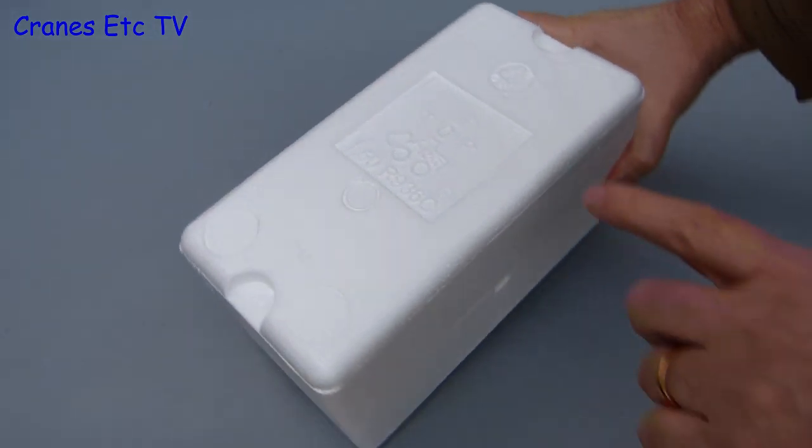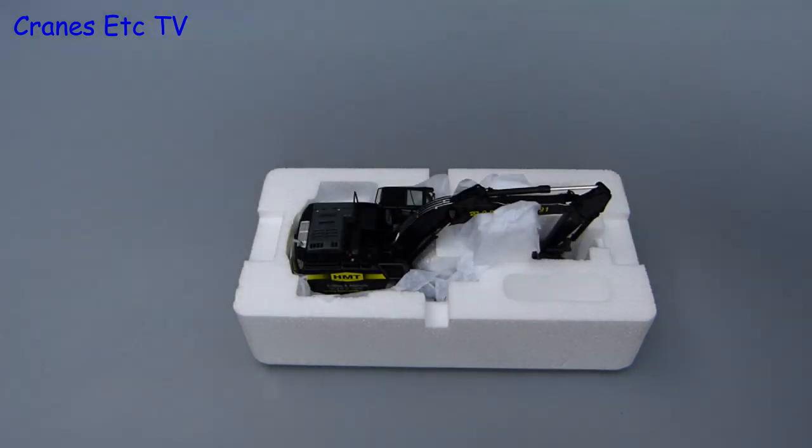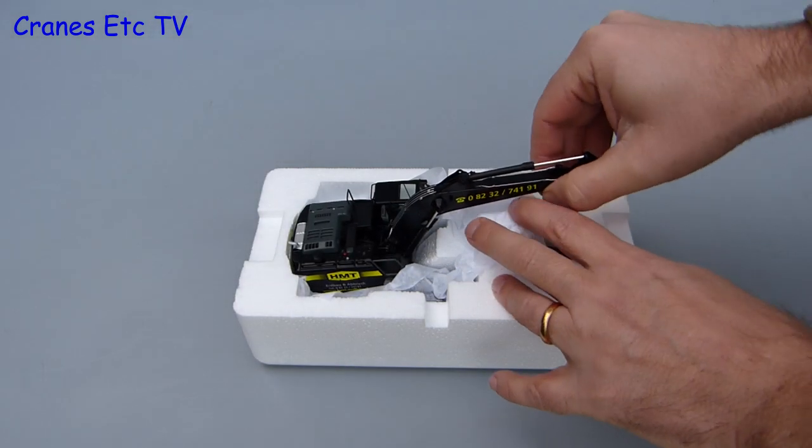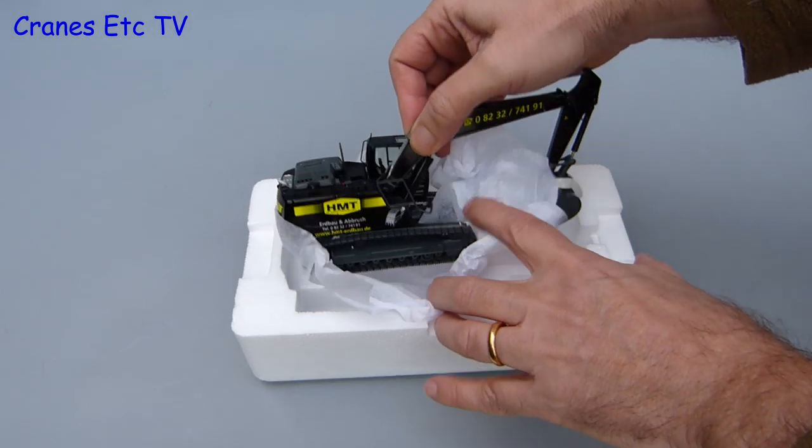Inside the box are expanded polystyrene trays, helpfully marked top and bottom so you know which way up it is. With a flick of the wrist the top tray is taken off and the model is protected by some soft paper. This is a limited edition model and only 300 have been made.